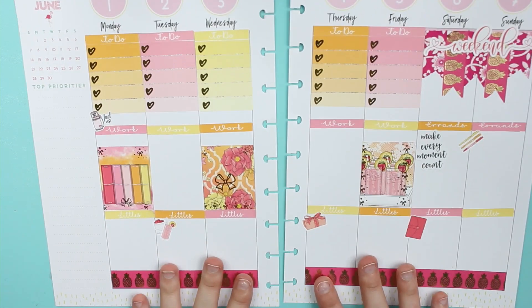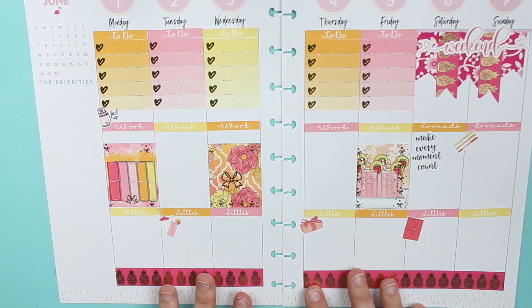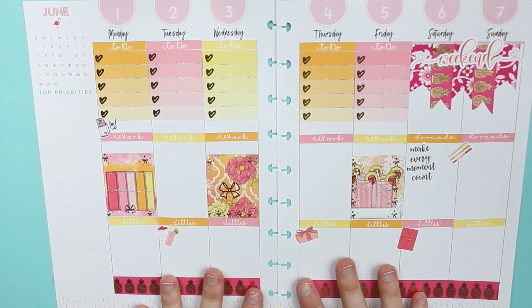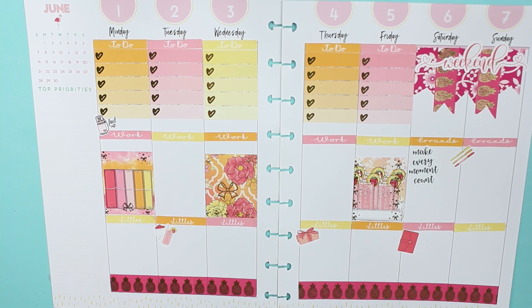I think that is it for this week's spread! I think it turned out really cute, I enjoy it — thanks for watching, till next time, bye!